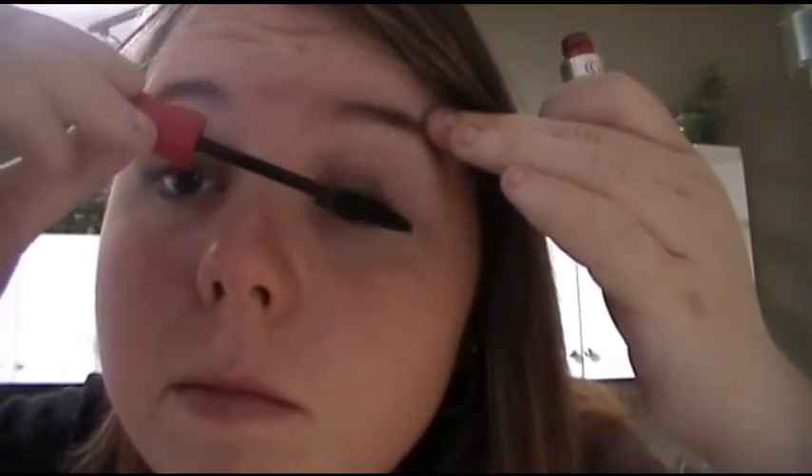I was scared of mascara at first because I've poked myself in the eye before, but I'm used to it now. Also, optionally, you can do your lower lash line too, just to give your lashes more presence because they're really little. Just don't be like me and poke yourself in the eye — that's really painful unless you're used to it.